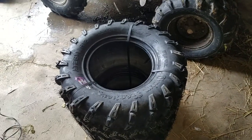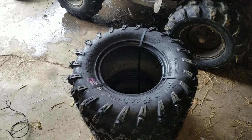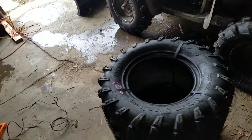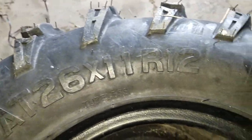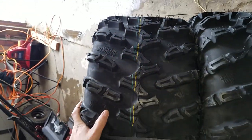Hello everybody out there in YouTube land, today we are going to be unboxing the GBC Grim Reaper ATV tire, although it did not come in a box. We'll check them out here. This particular size is a 26x11R12. They are an eight-ply tire. Check out the treads — Grim Reaper.